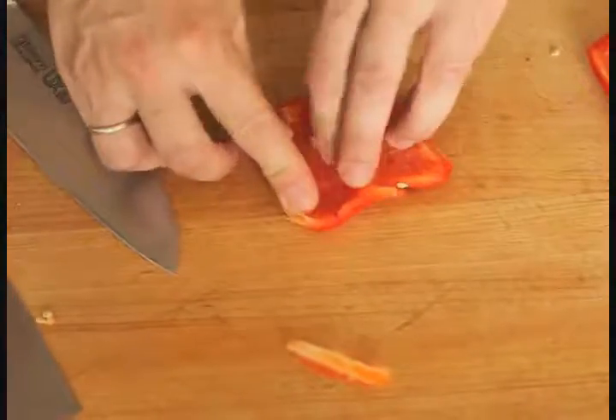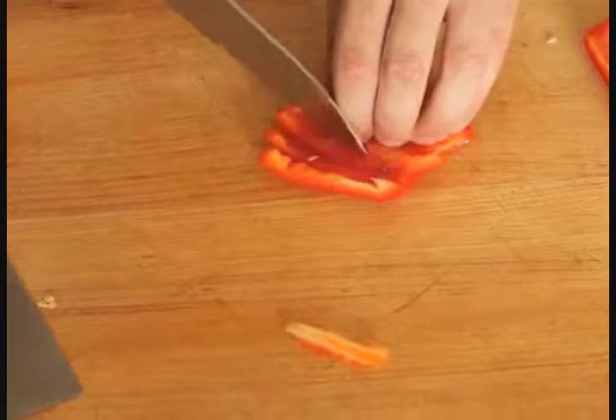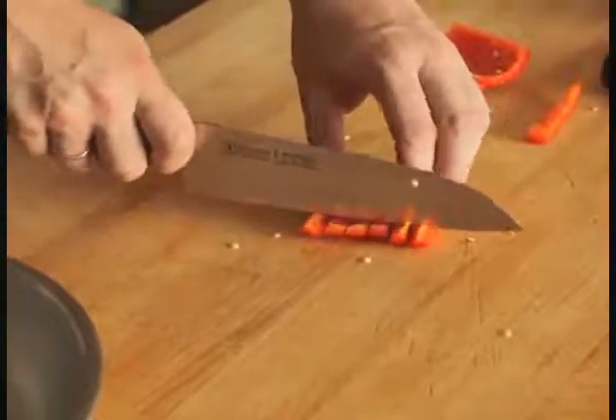Divide each piece in half again, then make a series of parallel cuts, leaving the pepper intact at one end. Next, rotate the pepper 90 degrees and make another series of cuts perpendicular to the ones you just made. The pepper should separate into perfect little cubes.